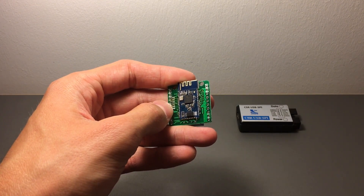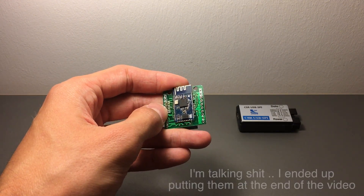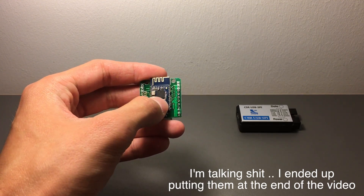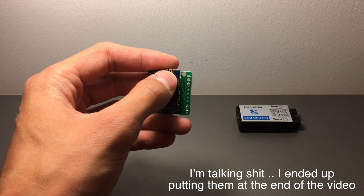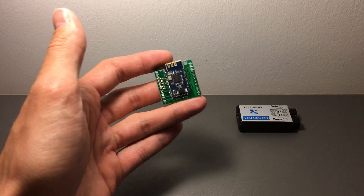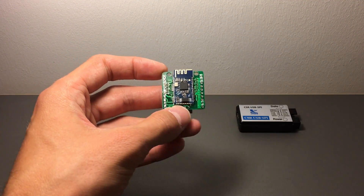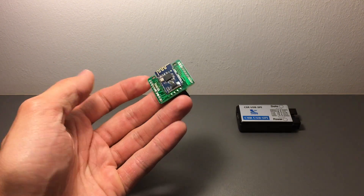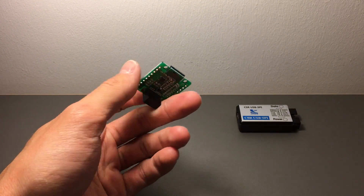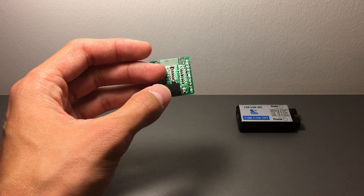I'll link in a pinout of the CSR 8645 board - the one that's piggybacking onto the green board. I'll demo everything on the example of this board; this is one of those that accept 12 volts in.